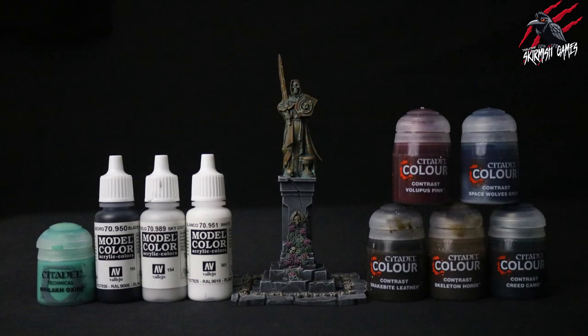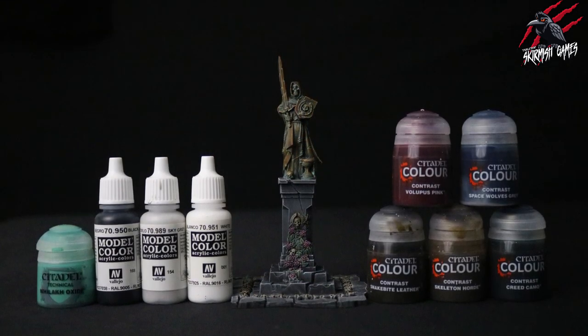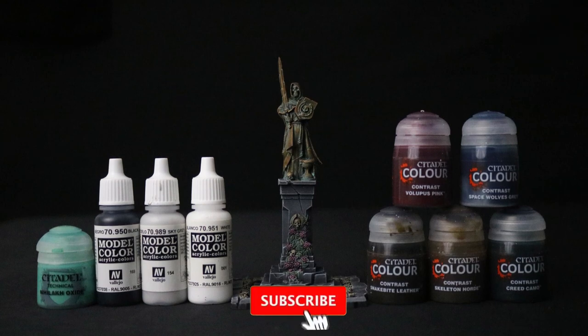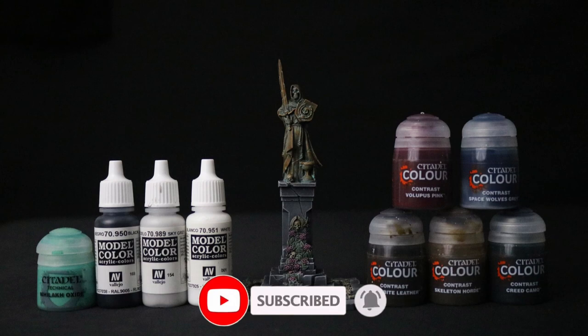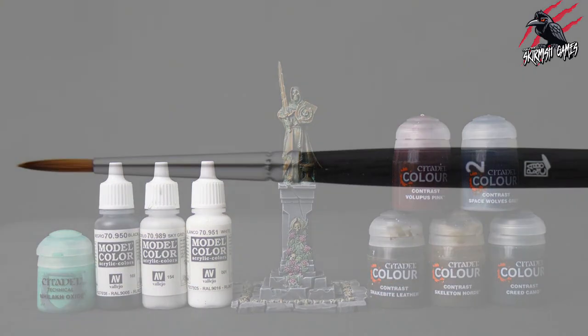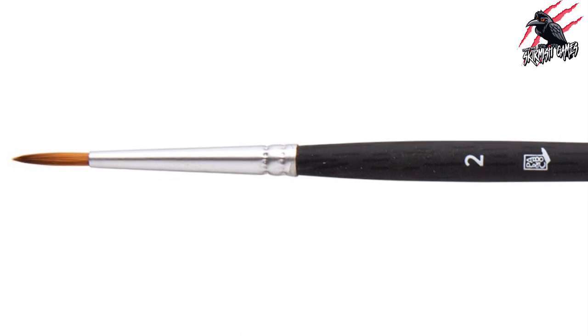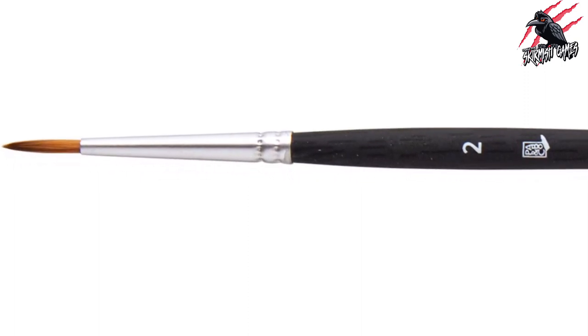The paints I've used are a mix of the contrast paints, the technical paints, all from Citadel, and I also use some Vallejo paints as well. I'll put links in the description below so you can easily find all of the paints used in this video. The brush I mostly use is a Kolinsky Synthetic number two brush and this is a great all-rounder for all different projects.